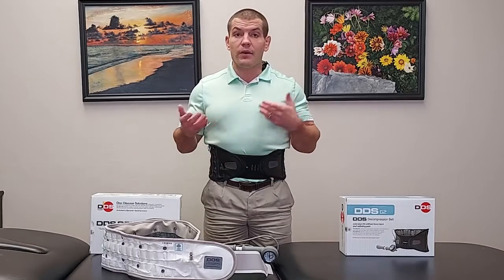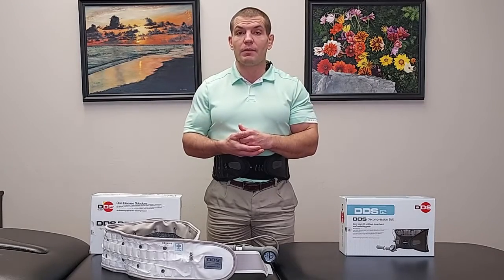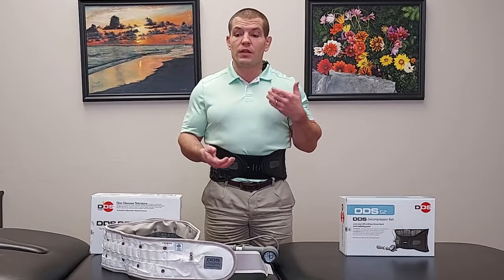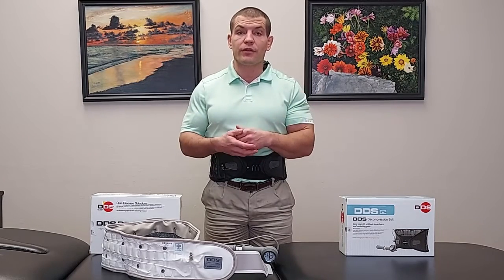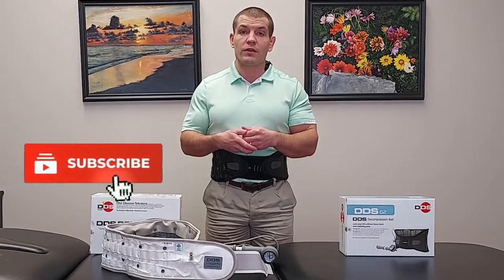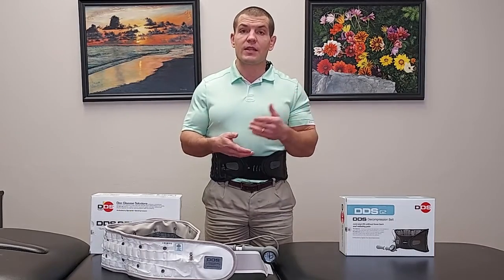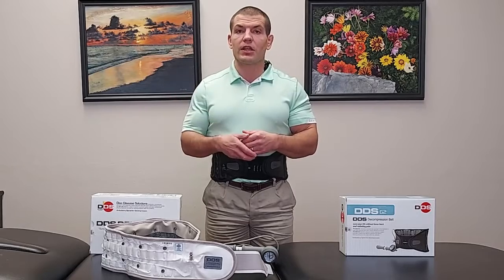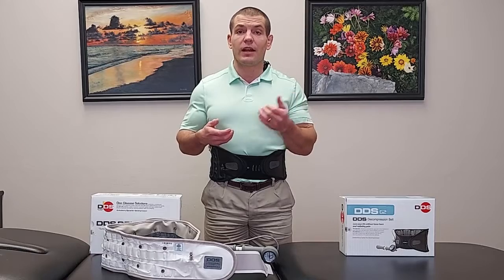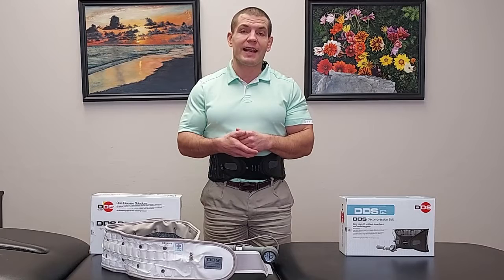If you happen to be in St. Louis, I own a clinic there called More for Life — give us a call and we'd be happy to help. No matter where you're watching from, if you found this video helpful in figuring out which back brace may be better for you, give the video a like and subscribe to the channel. If you're looking to purchase either one, go to the DDS website — link below — and use the code DRcandy10 to save 10% on your order.